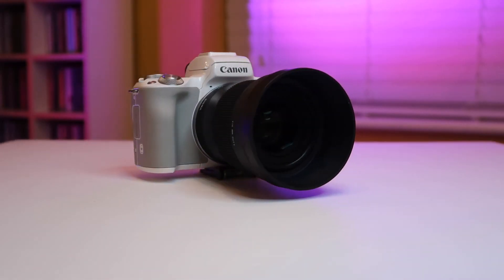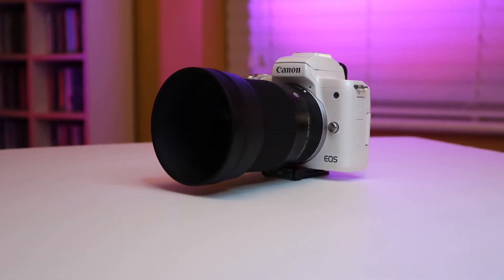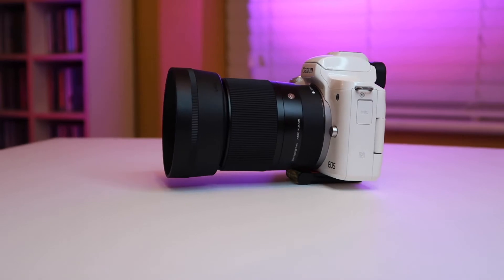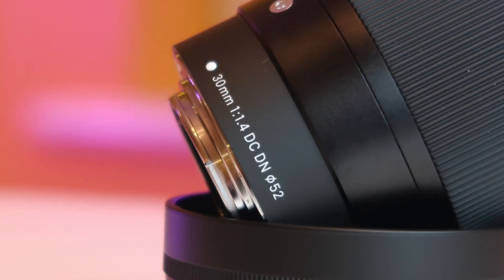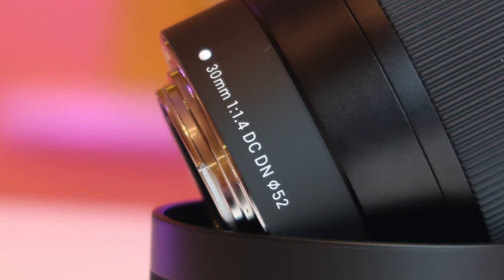My plan is to produce a couple more Sigma 30mm specific videos filmed using my Canon M50. I was thinking a low-light early evening film, maybe a daytime film, a slow motion one, and quite fancy a time-lapse one, which I think would show what the lens is capable of. If you have any suggestions or preferences on further videos, please do throw them down in the comments below.